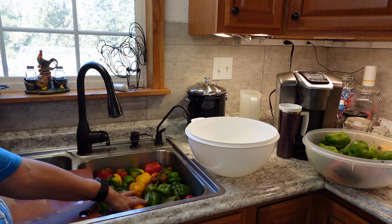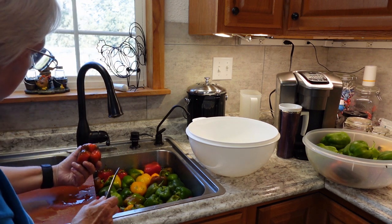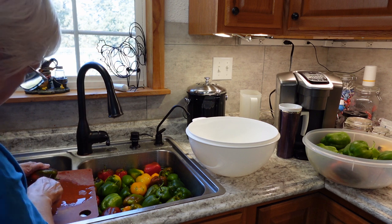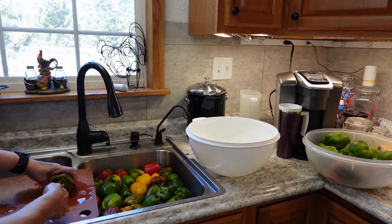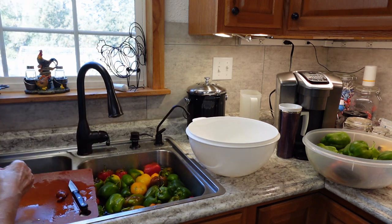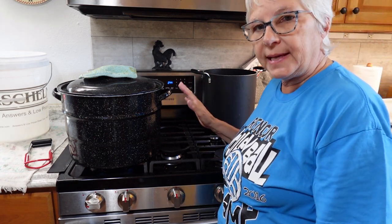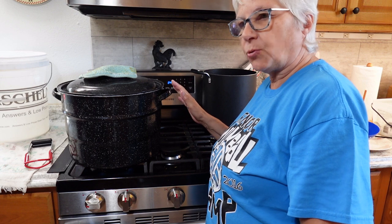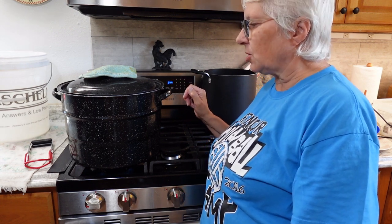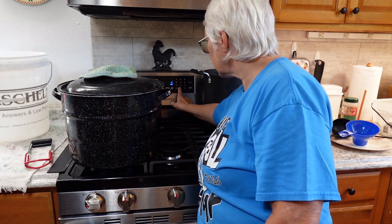I'm getting all the peppers cleaned and into the bowl. My canner is at a full boil. For regular ripe tomatoes, you typically can them for 40 minutes for pints. Since these are green tomatoes, I'm going to can them a little bit longer — I think I'll go 50 minutes just to make sure. Now I'll get back to cleaning my peppers.